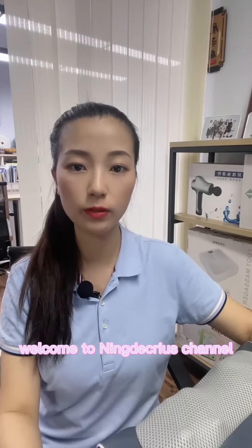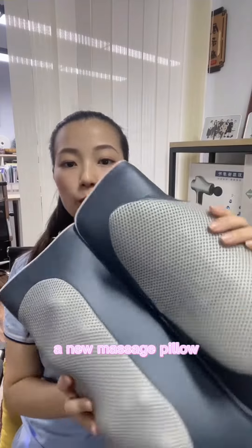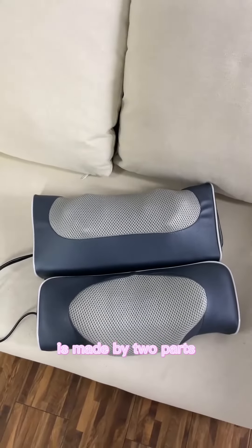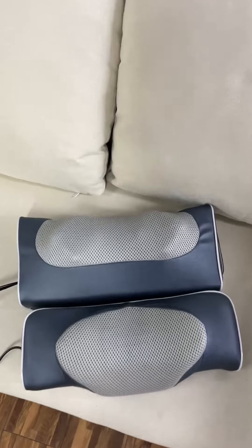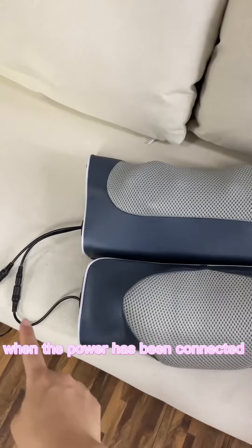Hello everyone, welcome to Ninda Christ's channel. Today I'm going to show you a new massage pillow. This massage pillow is made of two parts: the Shiatsu massage part and the heating part. When the power has been connected, the heating function will be started.